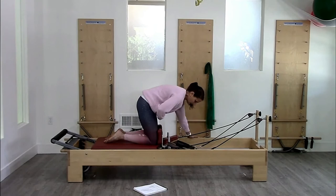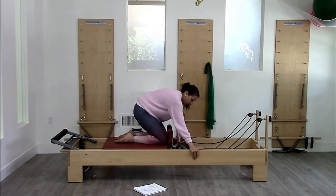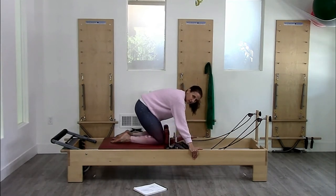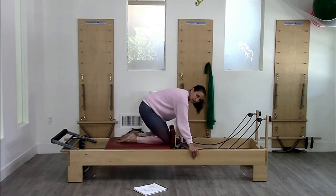For the round back, I'm going to exhale, picking up the belly, just like the regular knee stretch. Pull the carriage in. I'm sitting towards my heels and I'm going to reverse that motion back down — so exhaling and inhaling.